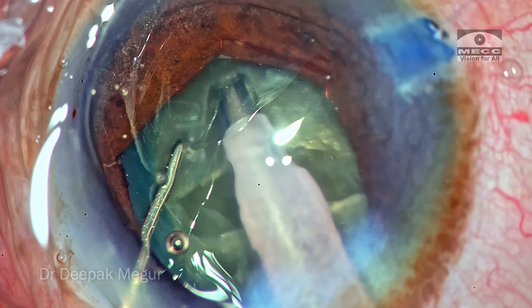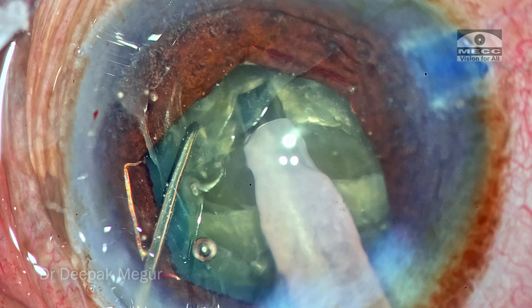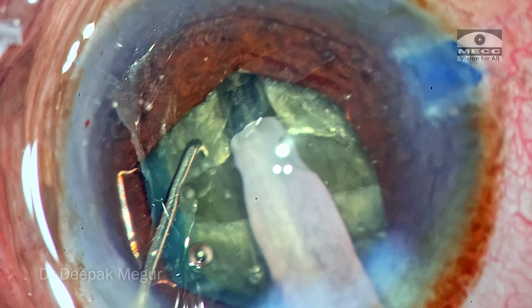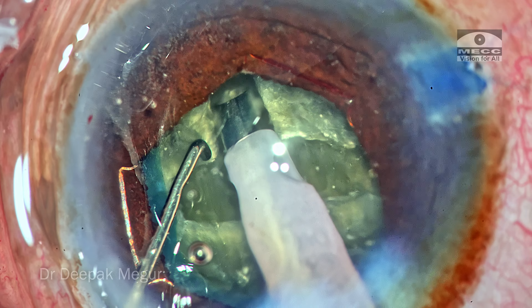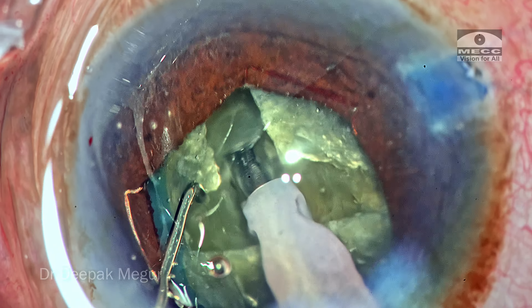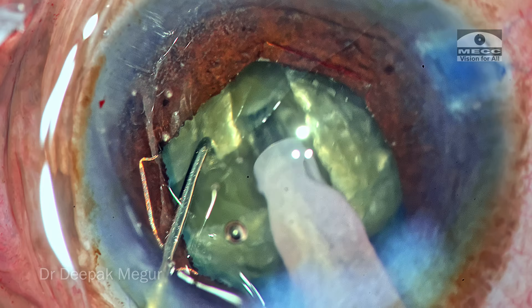A common misconception is that sculpting will induce or worsen zonular weakness. I can demonstrate that as I sculpt, there is hardly any force imposed on the nucleus and bag. The left-hand instrument stabilizes the nucleus while the energy melts the nucleus in front of it. There is hardly any evidence of stress on the capsular bag or zonules. It is technique that we need to master. Modern machines also have the ability to cut very effectively without generating much heat energy — a distinct advantage.